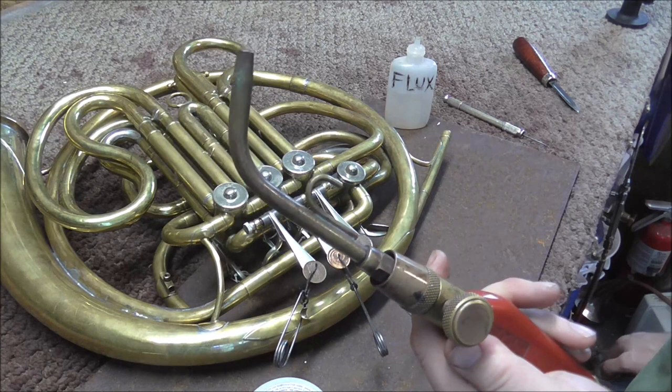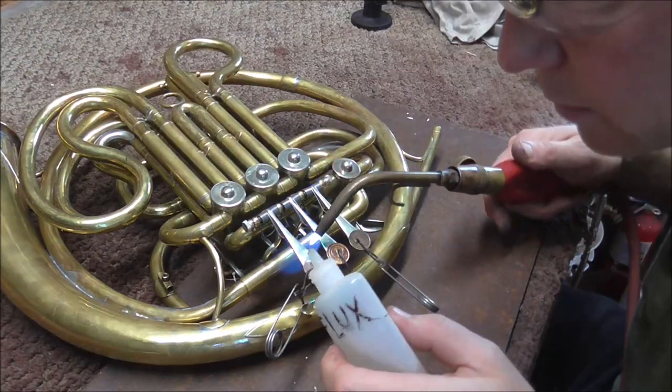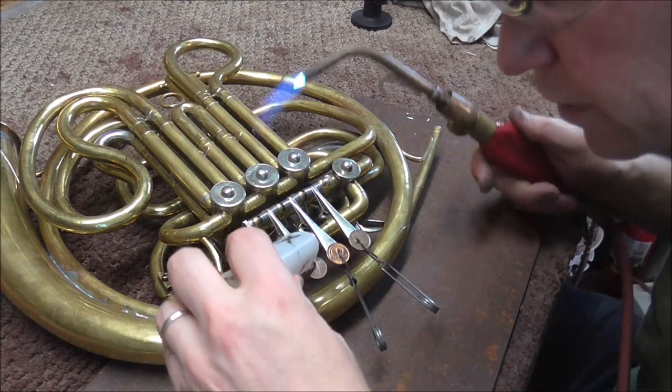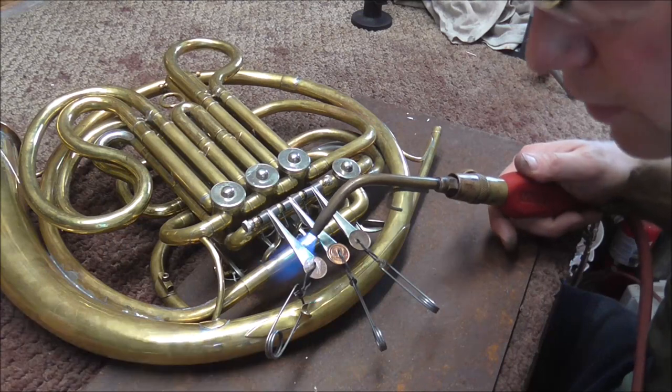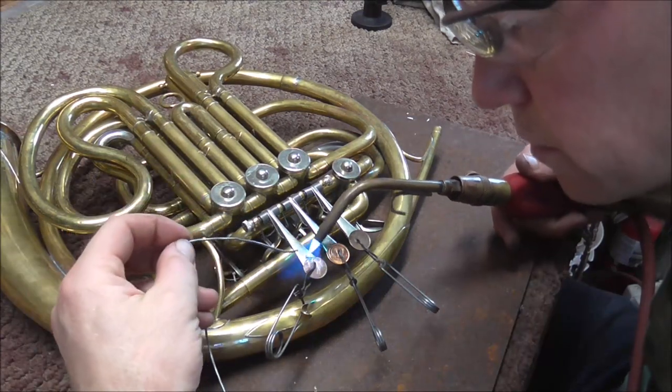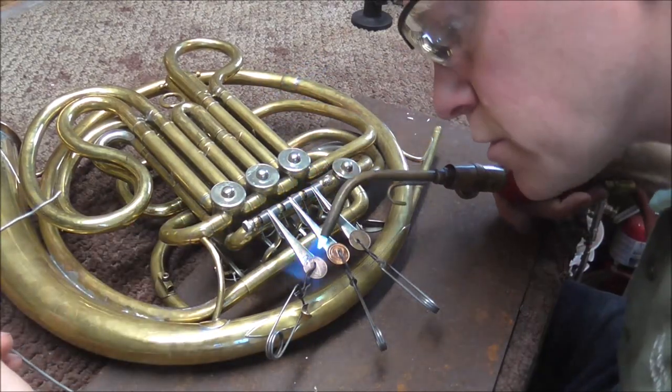I'm going to use an acetylene torch to do this job, but you can also use a blazer torch too. Now I'm going to heat this up and put some flux on it. I'm using acid liquid flux. You can also use the flux core if you want — that works too.